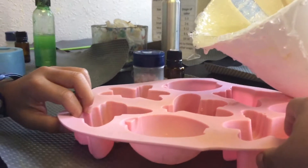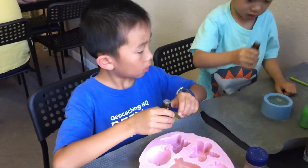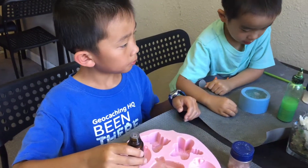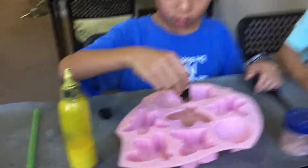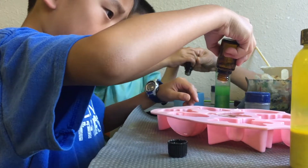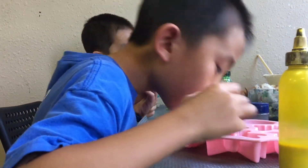Now stir it. No, not yet, don't stir it. Okay, maybe eight drops because you don't want it to be too strong. Yeah, okay, eight drops. Three, four, five, six, seven, eight. Was that a drop? Yeah, eight. I did eight.